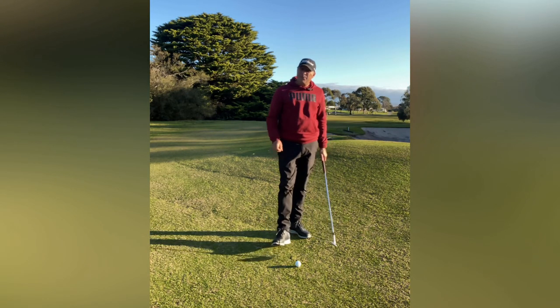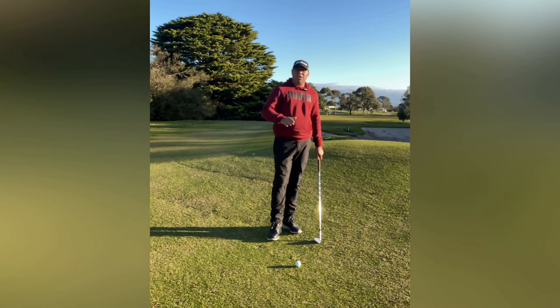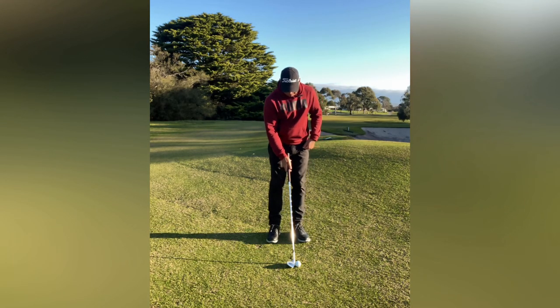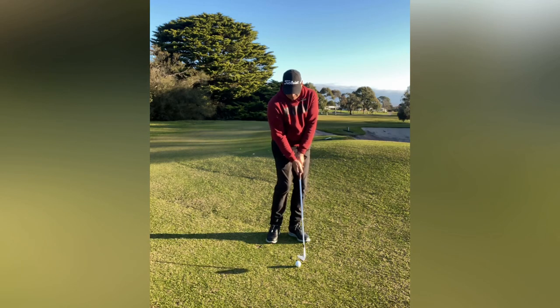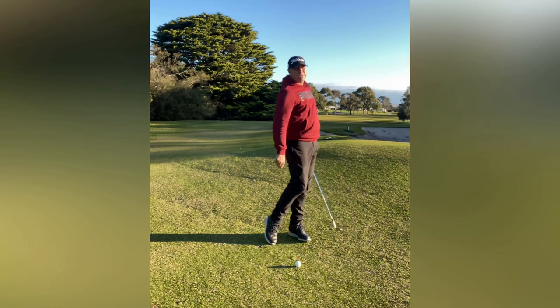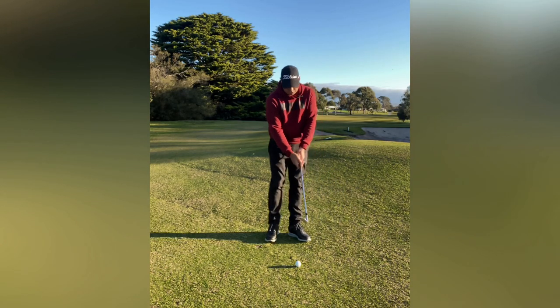The key thing is getting the setup correct — if you don't get that right, you're working hard to hit the ball. Ball position slightly forward of center, club face slightly open, hands in line with the ball. We're trying to return the club back to there, finishing in a taller, chest up, pelvis up position — not down here chasing the ball. Allow the club to do the work.